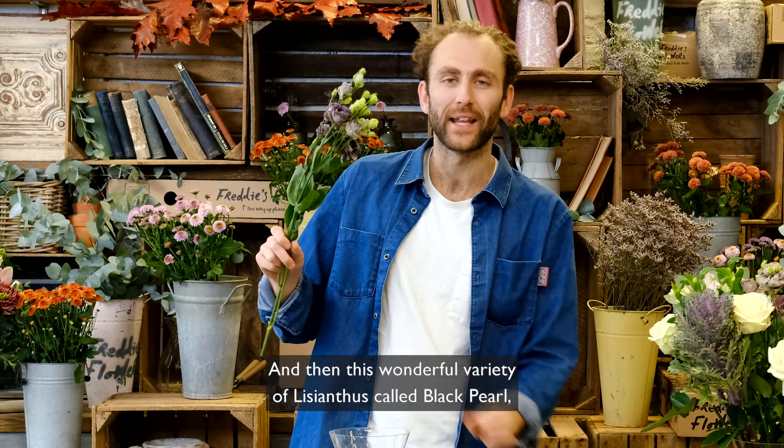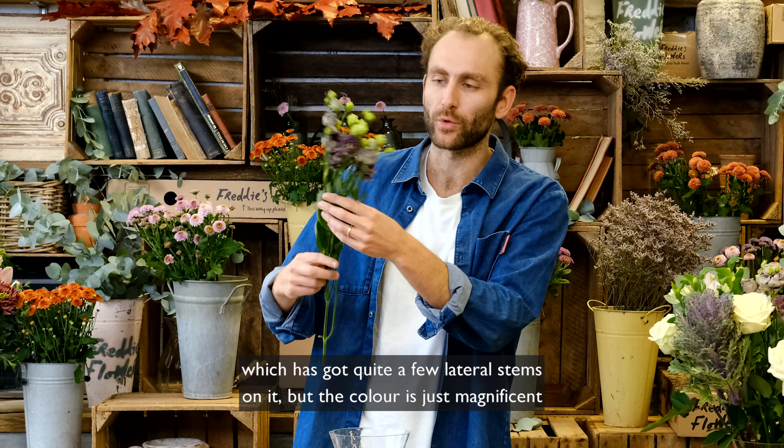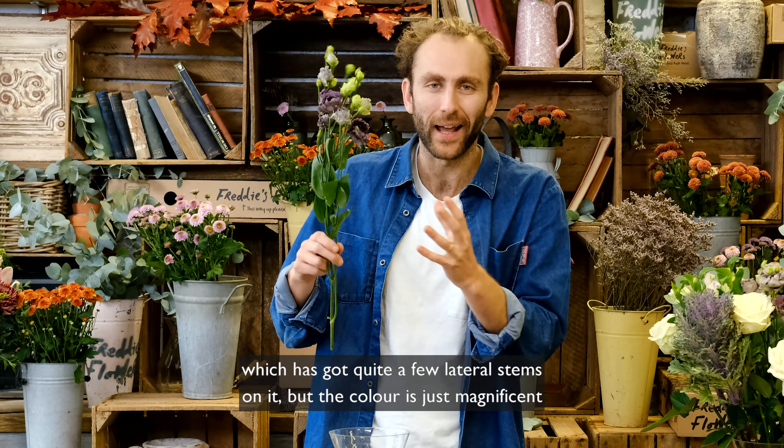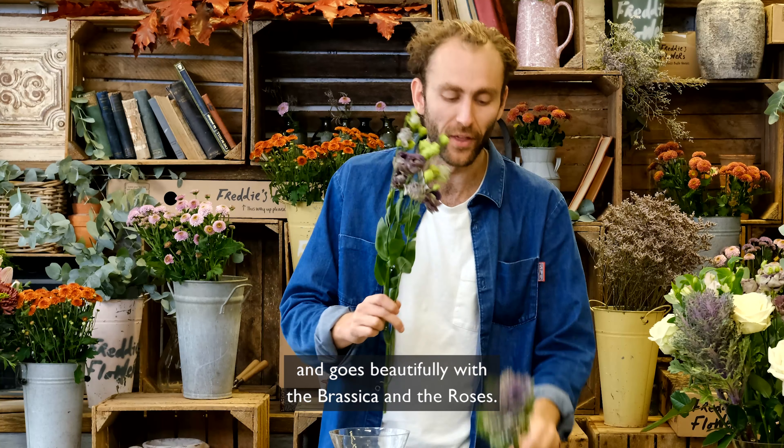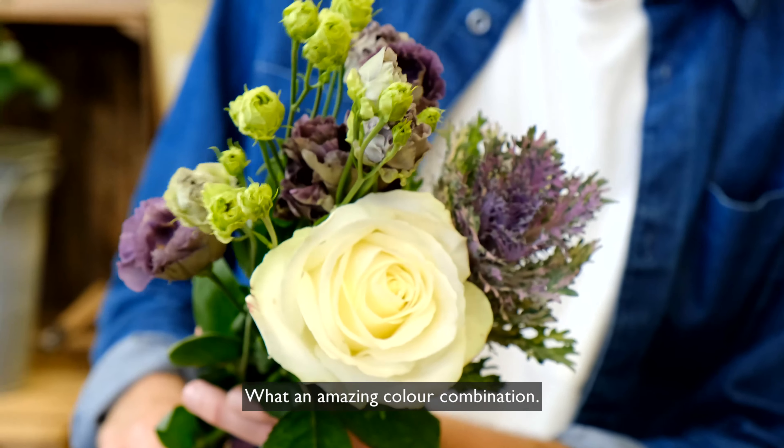And then this wonderful variety of Lisianthus called Black Pearl, which has got quite a few lateral stems on it, but the colour is just magnificent and goes beautifully with the Brassica and the roses. What an amazing colour combination.